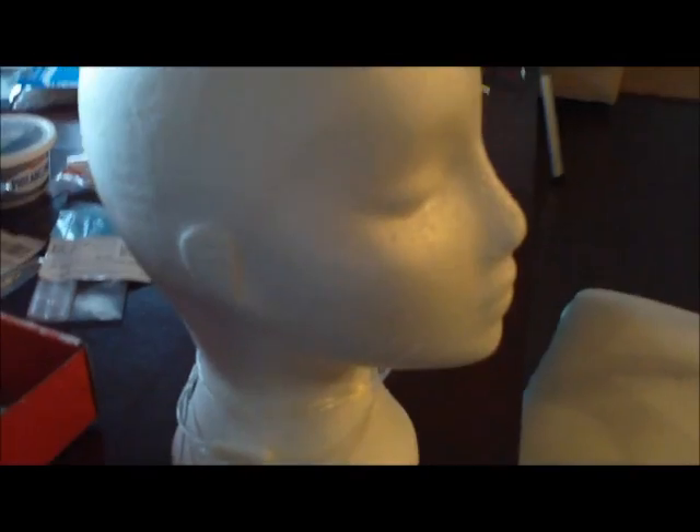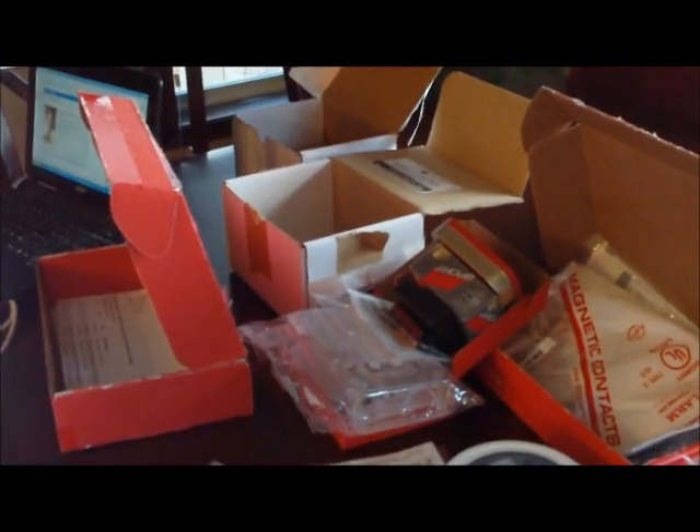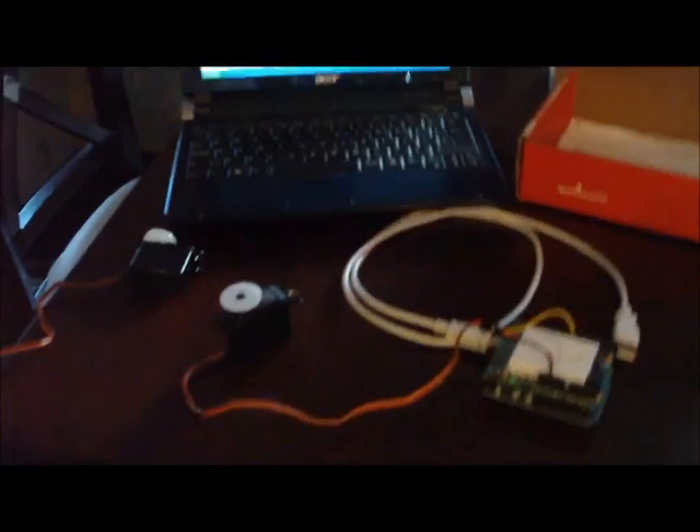Just getting everything together for this Android head project — got it at Valley Village for about three dollars. Got a couple of servos, going to make a pan and tilt base. Realized I didn't have the latest version of Arduino software so that's getting upgraded. Scattered out all my parts — a lot of electronics collected over the years, extra little bits from SparkFun and Adafruit boxes. Getting the glue gun warmed up, going to test out the servos before gluing them together into a pan and tilt.